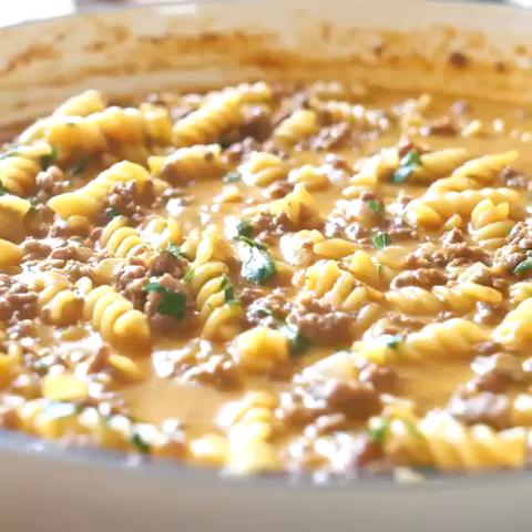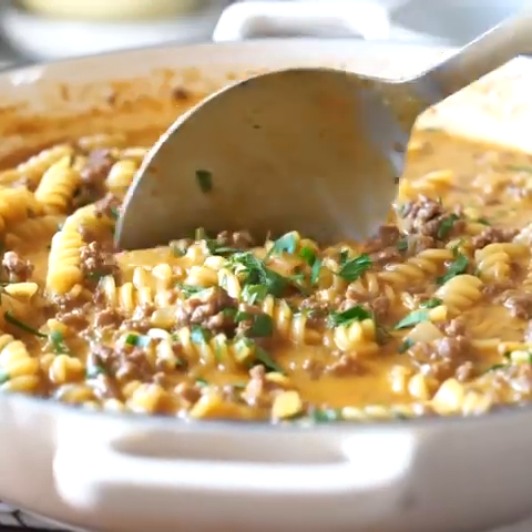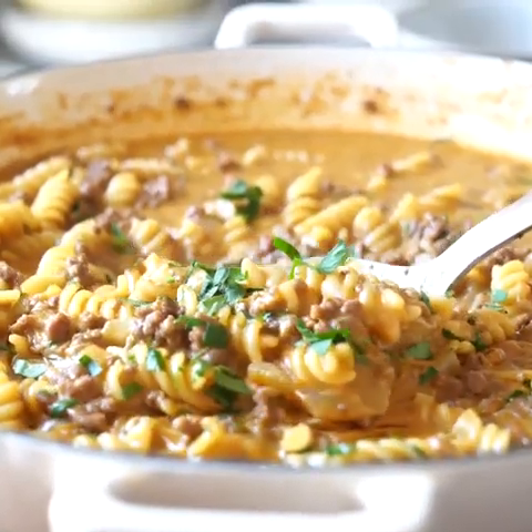Hey, it's Shawn with IWashYouDried.com and today we're going to be making my easy cheeseburger pasta skillet. This skillet comes together in less than 30 minutes, so let's get going.